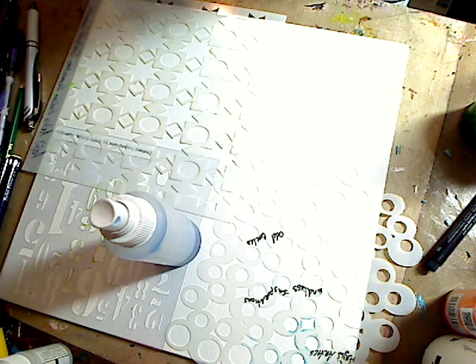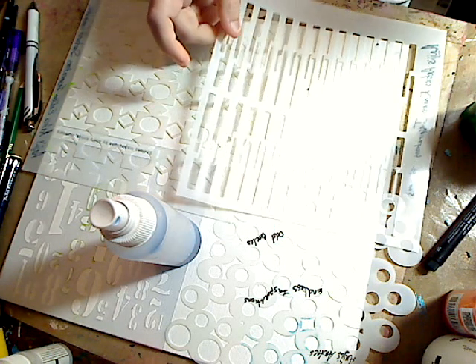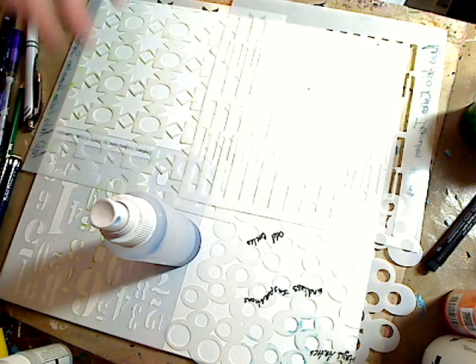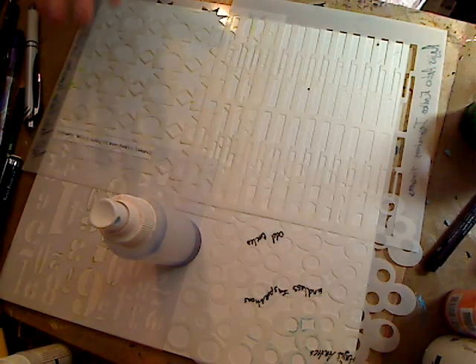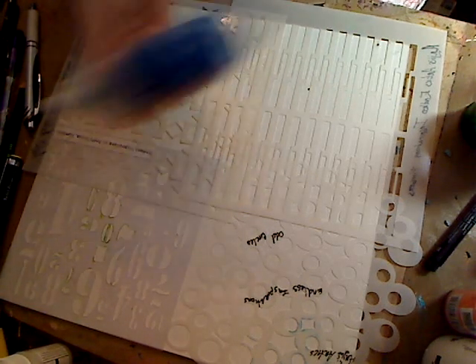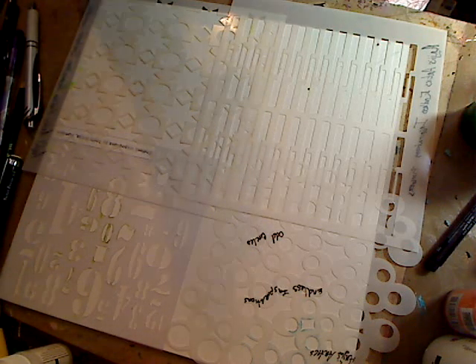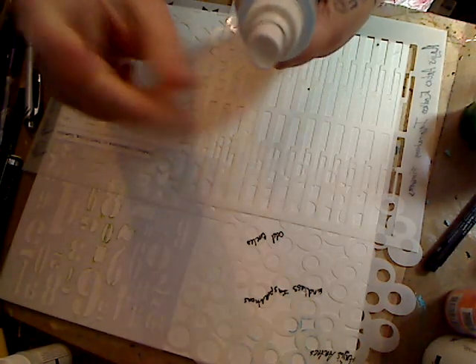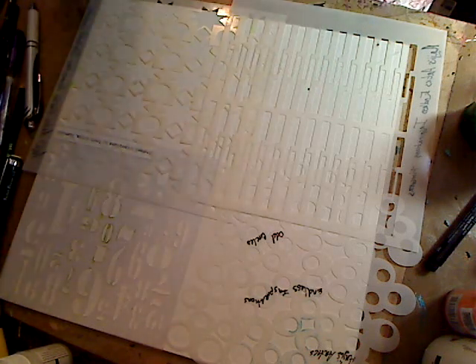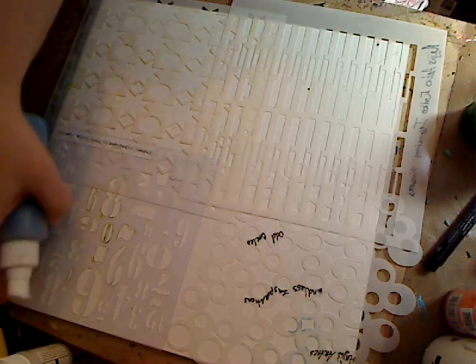I showed you in the previous video how to make your own sprays. My light is really acting up. This is the spray we made in the other video, which I will either link on this video or below in the description. All this is is acrylic paint and water. Remember I told you guys — make sure you clean the sprayer off, take off the lid, spray it out when you're done, and then it should just spray like normal.